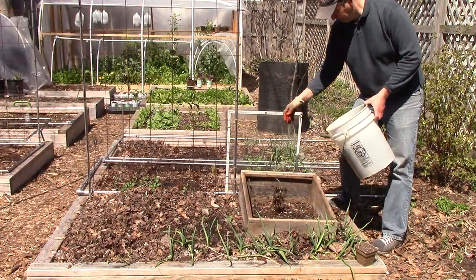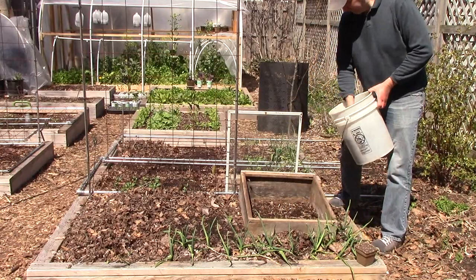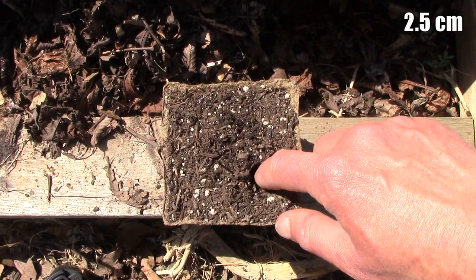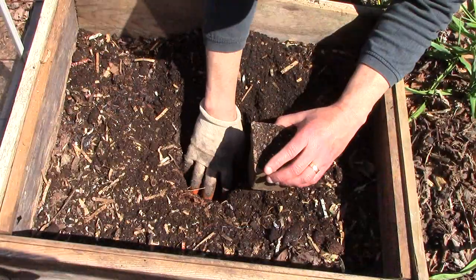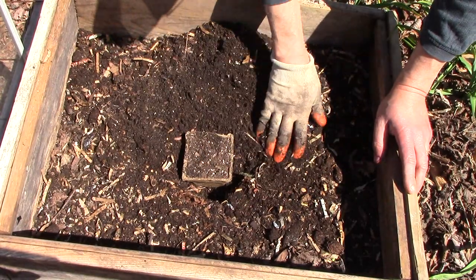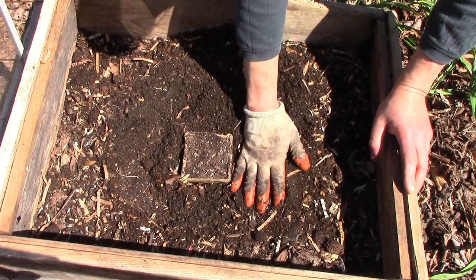Before planting, I add a thin layer of vermicompost to the soil. I plant three zucchini seeds about an inch deep in the biodegradable pot and bury it in the soil as shown here. If more than one plant emerges, I'll keep the biggest, healthiest plant and snip the others.